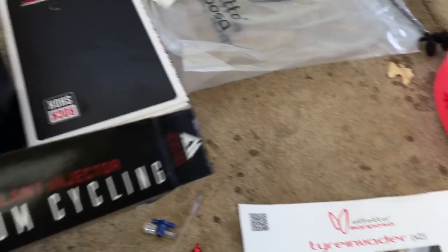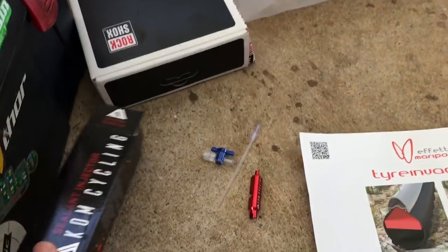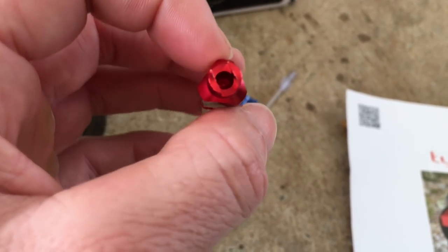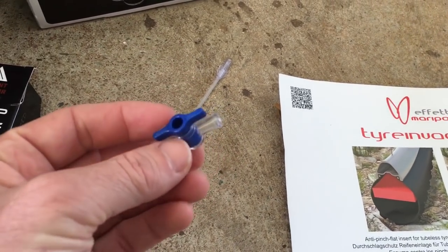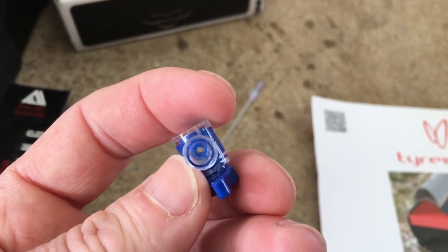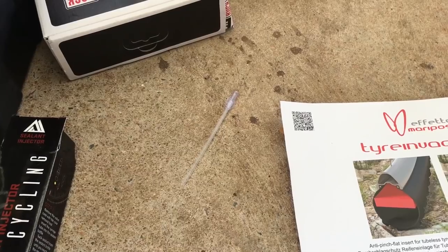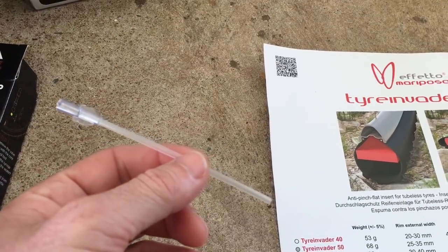KOM Cycling hooked me up with color sealant injectors. These things are pretty cool. It comes with a couple of little tools — a valve remover and not entirely sure what that other end is for; I'm assuming a bigger valve core remover. There's also a tap, which I probably won't use because the inside is quite narrow. And another hose — like an extender hose. Pretty cool.